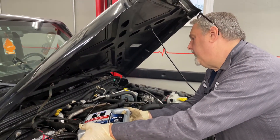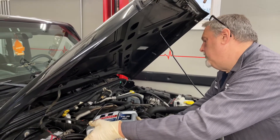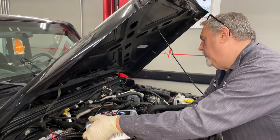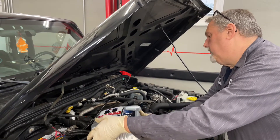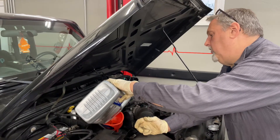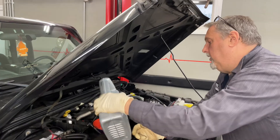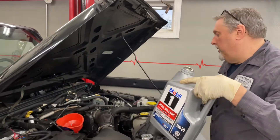After we get the oil in, we're going to check the battery connections, hoses, belts, brake fluid, power steering — all that stuff. Because you may only do one oil change a year if you're only doing five to seven thousand miles. If you're doing more than that and doing two oil changes a year, you still want to keep an eye on everything.